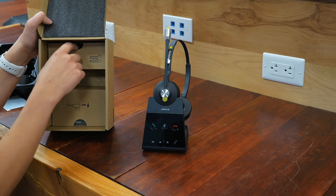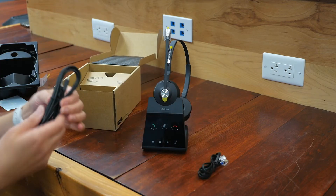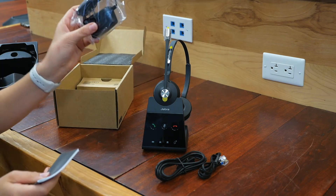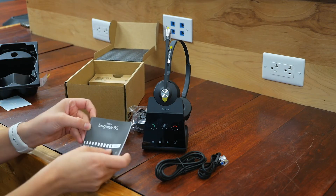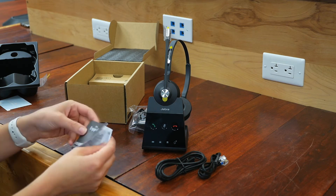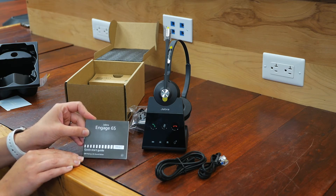Jabra does a really nice job — they actually label everything that's in here, so that's kind of cool. Here's your cords, here's your power for the base, and a little quick starter guide, which I highly encourage reading through. They're packed with all sorts of good information. Make sure that you download on your PC or your laptop the Jabra Direct application, and that'll give you some awesome added features.